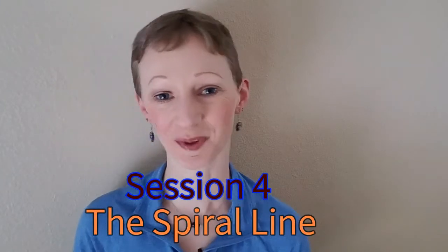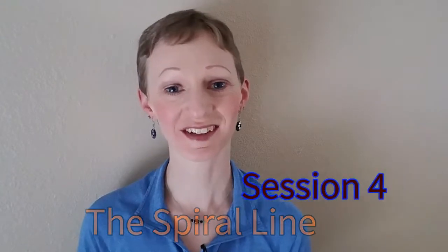Hi, I'm Jennifer Soames with Santosha Bodywork, your holistic health partner delivering freedom from chronic pain and teaching you how to live in alignment in both your body and your life. Welcome to session four of our 12-part series on structural integration, the Living in Alignment program, and the Total Transformation program.